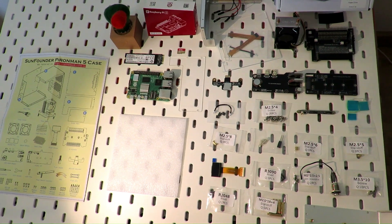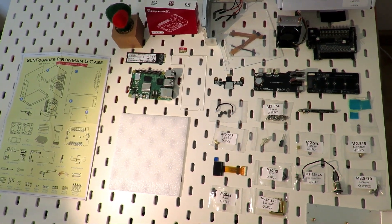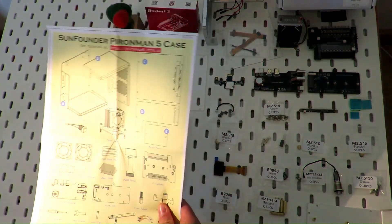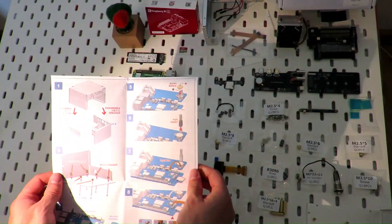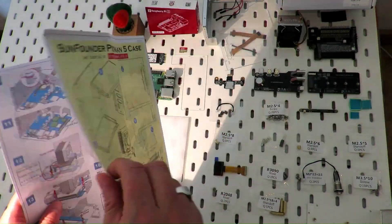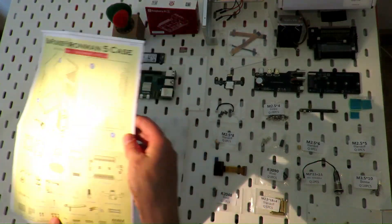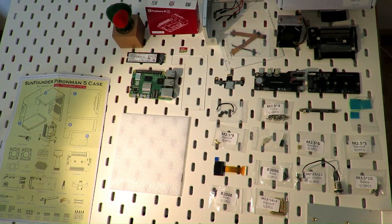So, what do we get in the box? A lot of plastic bags with your components, with naming on them. There's also a good image manual, which comes in three languages: German, English, and I believe it's Japanese or Chinese. Either way, the images are good enough to understand, so there's no language skill required.